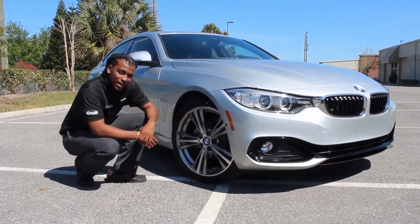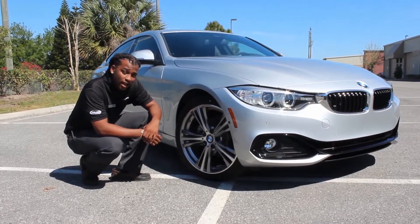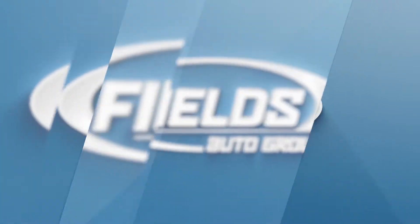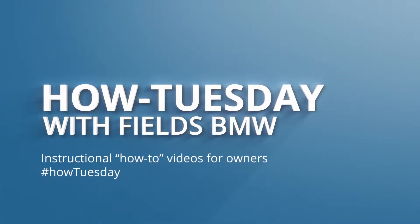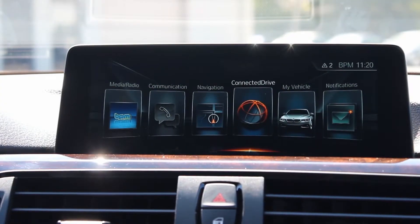Hi, my name is Jamie Smith and I'm a BMW genius here at Phil's BMW at South Orlando. Today I'm going to be showing you how to reset your tire pressure. To perform a tire pressure reset, make sure the car is on.